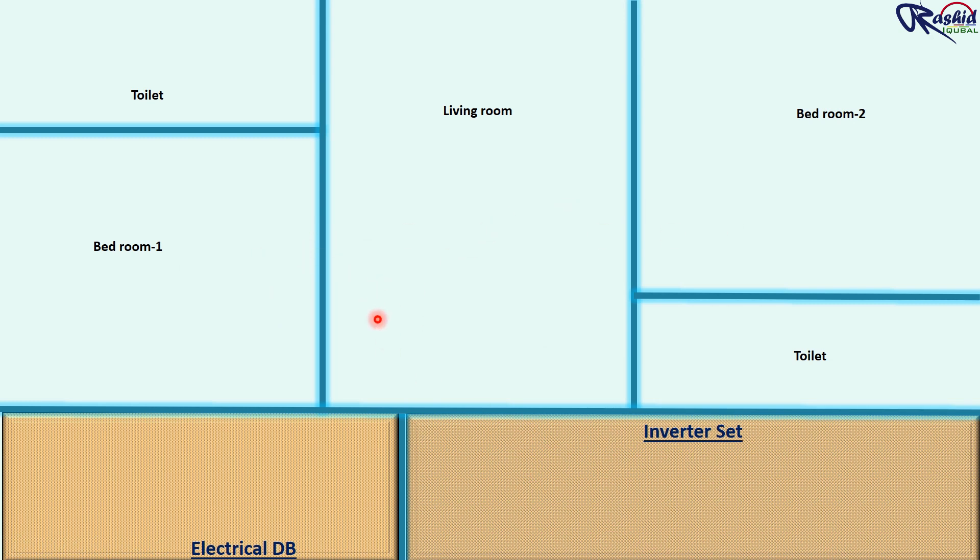I have prepared this drawing of a 2 BHK flat. Here we have two bedrooms — bedroom 1 and bedroom 2 — with toilet and one living room.